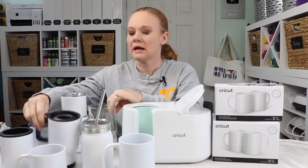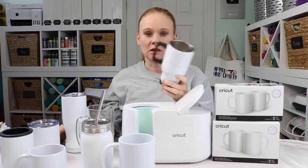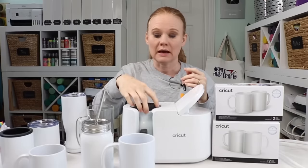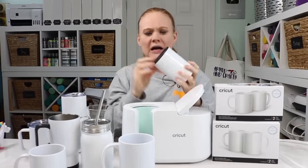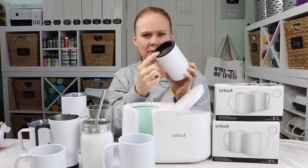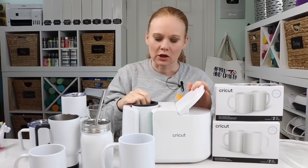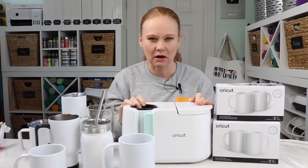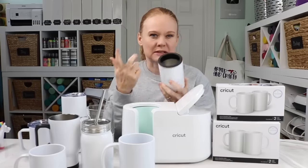On some of these, like this tumbler, it has a plastic top — I would just remove that before pressing. On this one, the area that you can press is this flat area up at the top, so I just turned it upside down and added it to my mug press. On this metal can koozie, it has a plastic insert up here, and I couldn't figure out how to get that out. So I actually put it in my mug press and closed it with that plastic just a little bit hanging out of the top, and that helped me press the can koozie without worrying about the plastic piece melting.